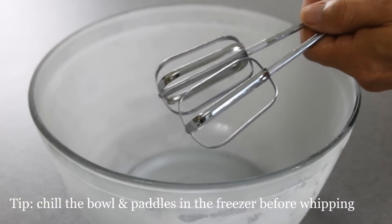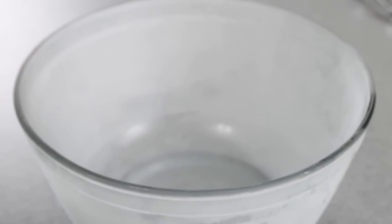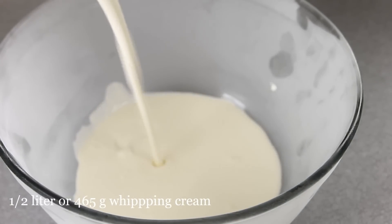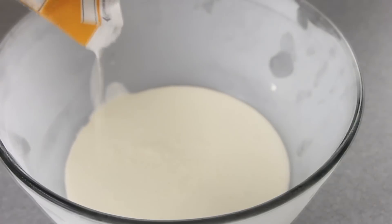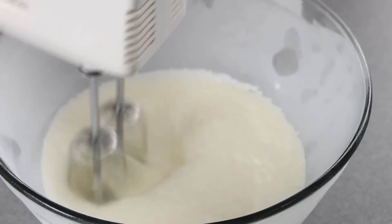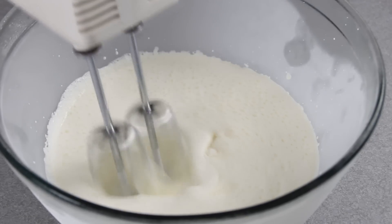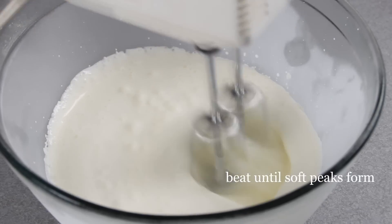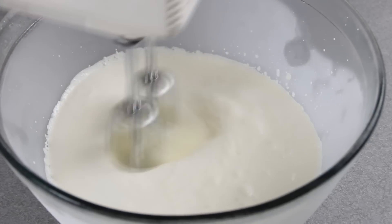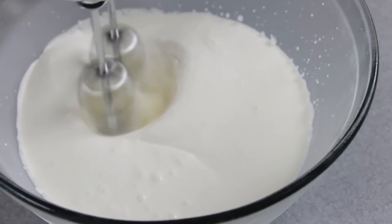Next we're gonna whip the cream up. What I usually do is slip the paddles and the bowl into the freezer for about 15 to 20 minutes. It's not completely necessary but it does help the cream whip up a little better. Pour in half a liter of whipping cream and whip this up over high speed for about a minute. Add in a couple of tablespoons of sugar — you really don't have to, but I just find it adds that extra little bit of sweetness. Continue to whip this for about another three minutes. I always get the question can I use all purpose cream, and I find it doesn't really work that well. You need cream with about 30 to 35 percent fat for it to whip up fairly well.